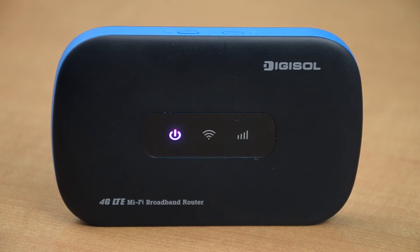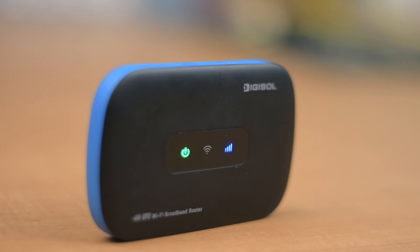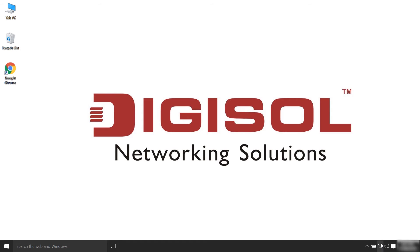Release the button when the display comes on. The router is now performing its initialization process. After a few moments, the OLED display light will come on. Your router is now ready to be configured.